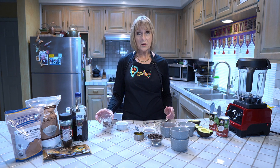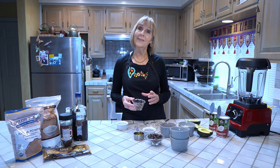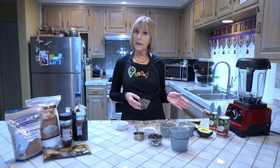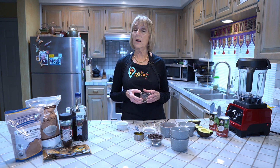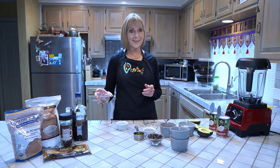I also like to add in powdered coffee, but my mom can no longer have coffee. So what I'm going to do is blend everything together, pour out half of the molds, and then I'll add the coffee in for the half of the batch that we're going to keep. So let's get started.